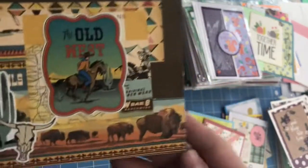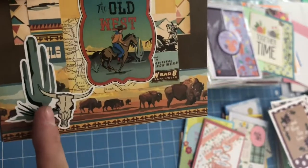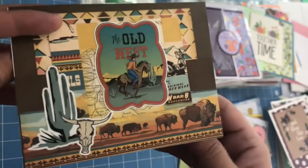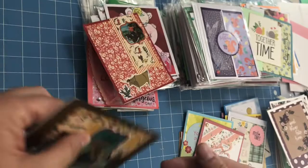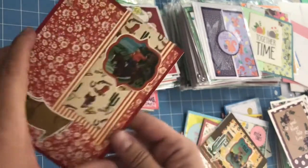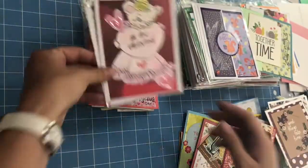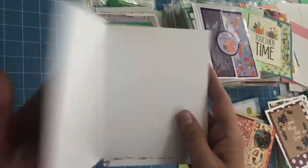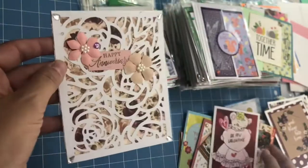This one says 'The Old West' and then saguaros. Did you know that it's illegal to remove a saguaro and take it out of the state of Arizona? And the way it's spelled is S-A-G-U-A-R-O. Who would have guessed there's a G in the word saguaro? And here's another Western one — how fun that is. This one says 'Be My Valentine,' and she hand-colored that as well. It's just so sweet.